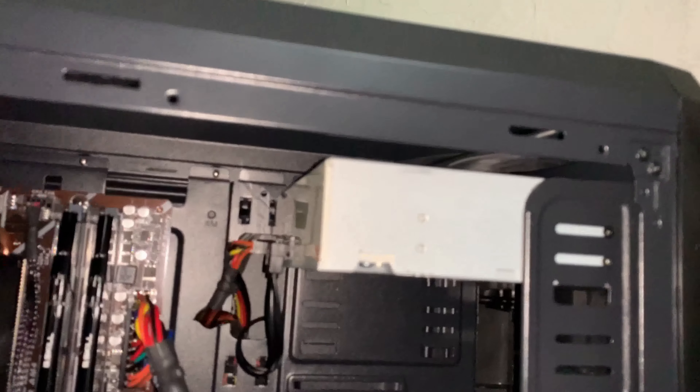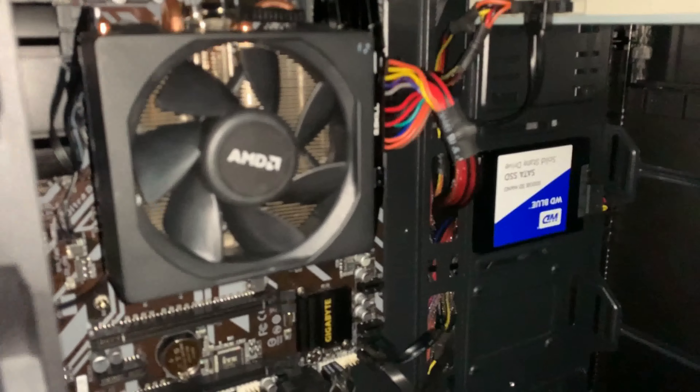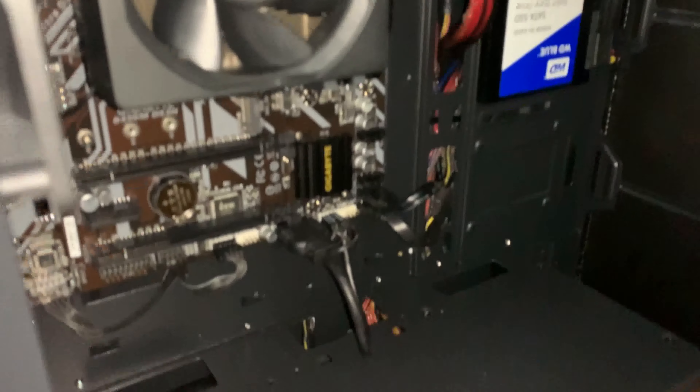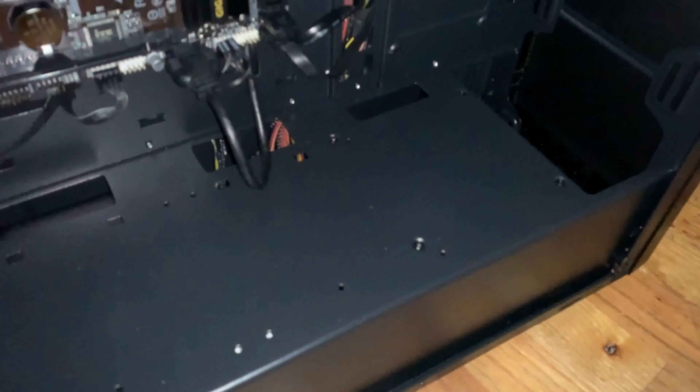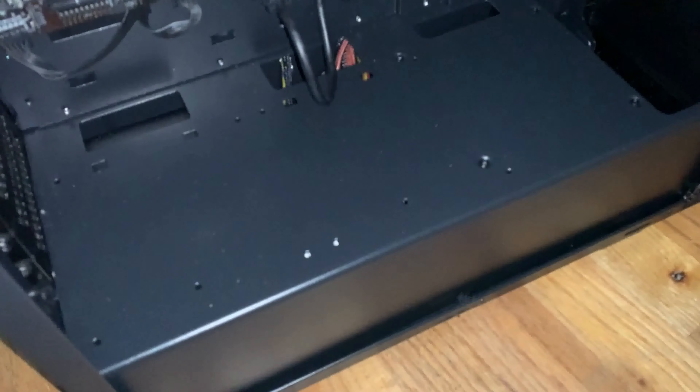You could also do some water cooling in it, though I wouldn't recommend it on a budget build. The case also has holes where you can route your wires through. It doesn't have any rubber grommets, because again, this is a budget case.